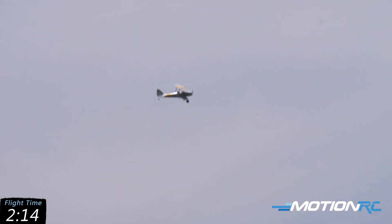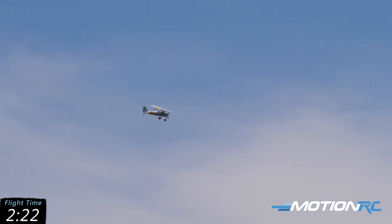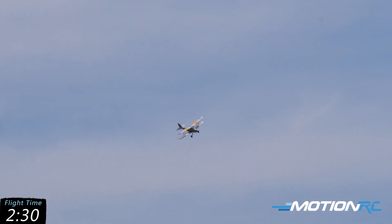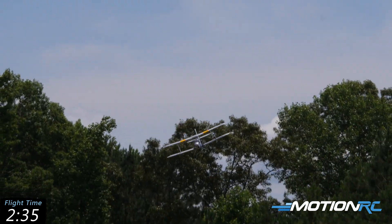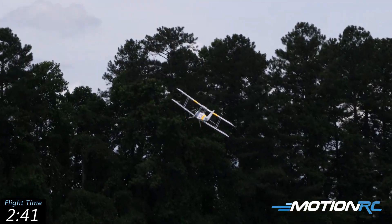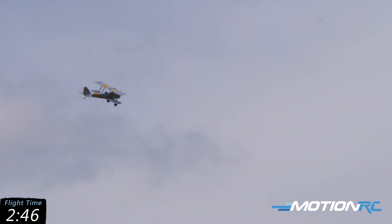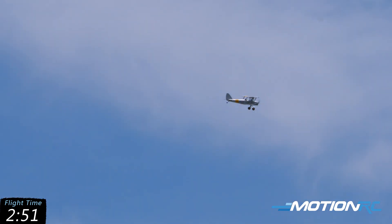My first flight I just did four minutes — trimmed it out, worked on approaches, and she's pretty tame in the air. The second flight when I landed I had 69% battery after four minutes, so I pushed the timer to seven minutes. Useful throttle: whenever I'm over 25% on my sticks, my timer counts down. I landed the second flight right at seven minutes with 32% and 3.805 volts per cell — about perfect.